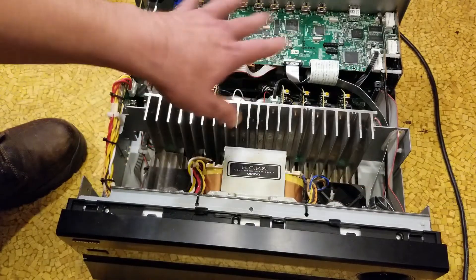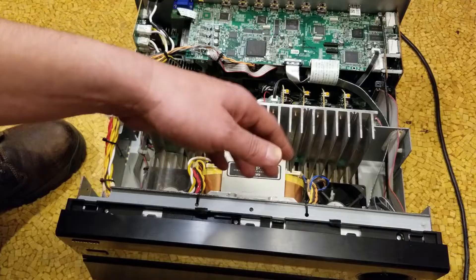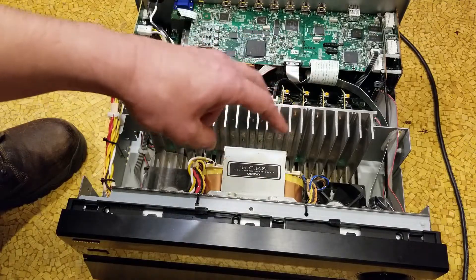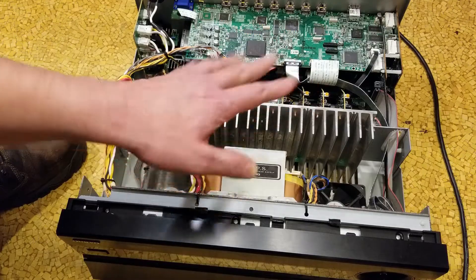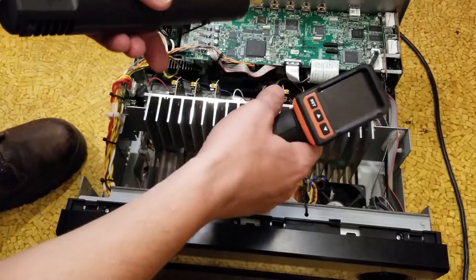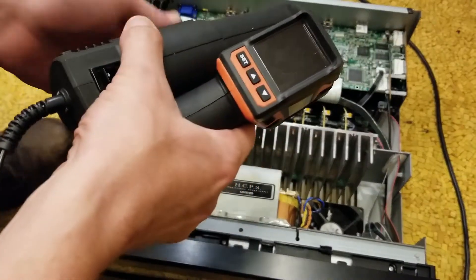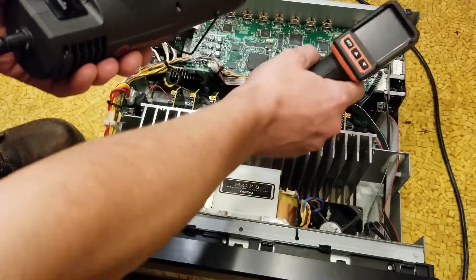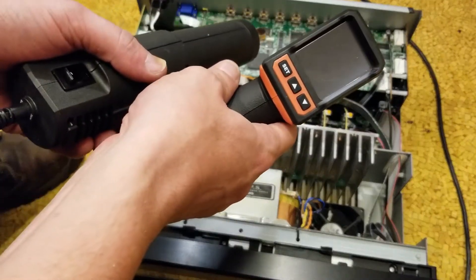They did extend the warranty. This unit is out of that extended warranty period — they'll give you a rebate of about 35% off MSRP on some receivers. I'm not going to do that. Instead, I have this Harbor Freight IR20 infrared thermometer. Harbor Freight has a variety of these. You really want some type of non-contact thermometer — you don't want a touch contact probe because you don't want to be touching the chip when you're trying to get the solder to remelt.